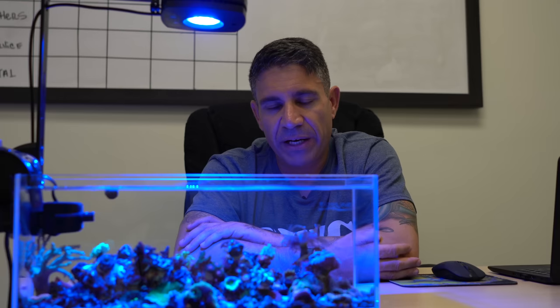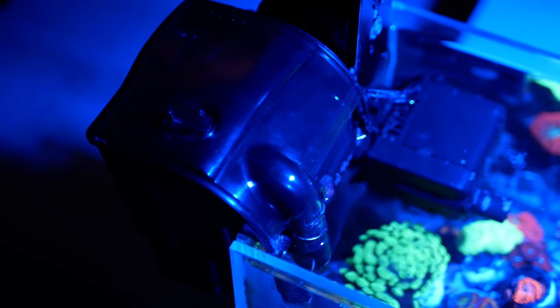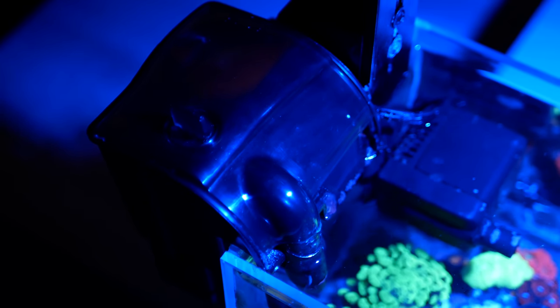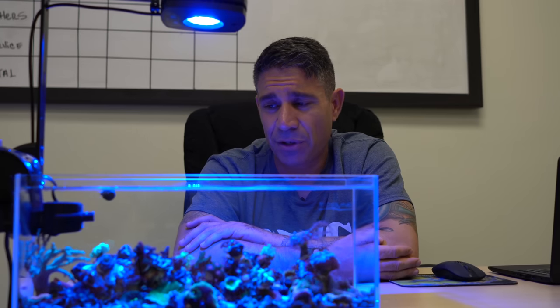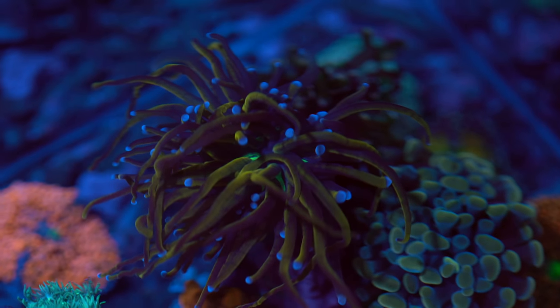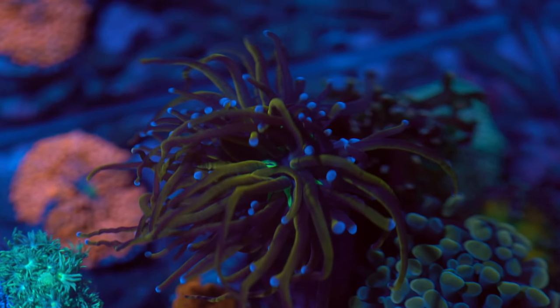I just wanted to make a very diverse reef to prove to people that it can be done this simple. Even with minimal equipment — I don't even have a heater in there because the room is temperature controlled. It's got a powerhead and just a hang-on filter with a simple sponge inside. I didn't put any aggressive corals other than the torch, for the most part.